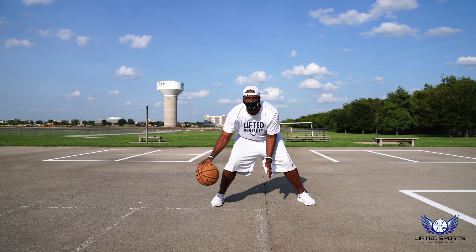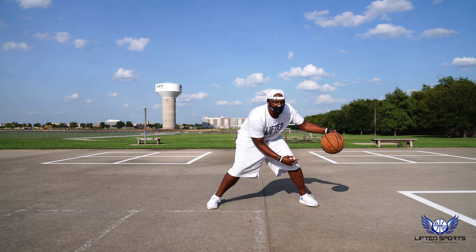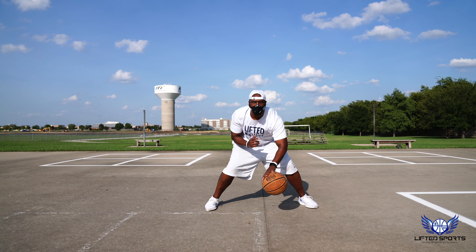Hey, this is a long one, but this is what we signed up for — to be comfortable with being uncomfortable so we can get better. Let's go.